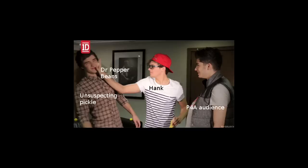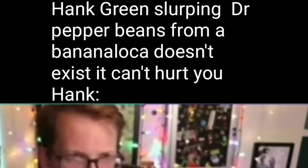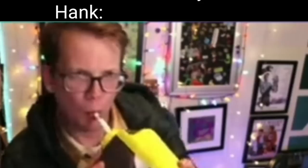I did buy hot dogs this year and I didn't end up using them. Next year, Project for Awesome audience just watching me slapping Dr. Pepper baked beans on an unsuspecting pickle. Pink Green slurping Dr. Pepper beans from a banana loka doesn't exist and can't hurt you. Oh yeah? You think so? I mean, I had to get them out somehow.